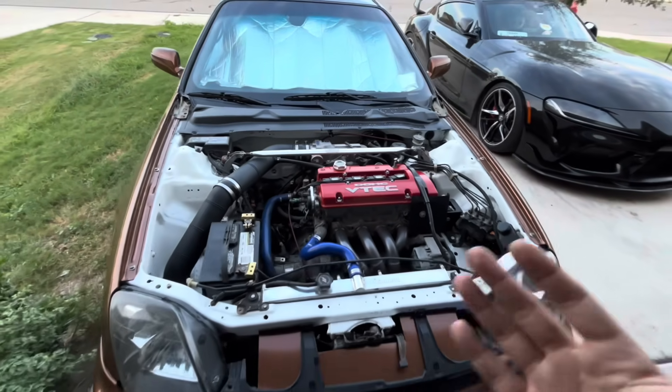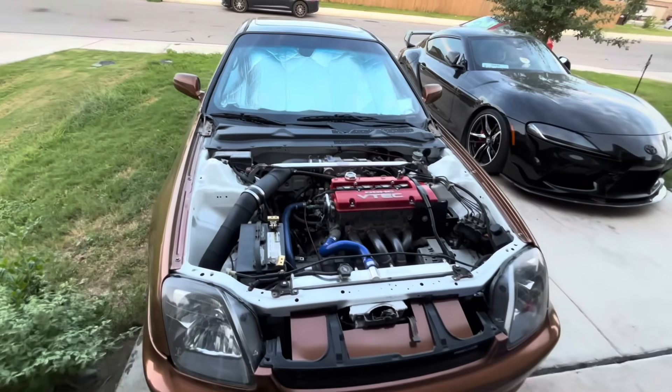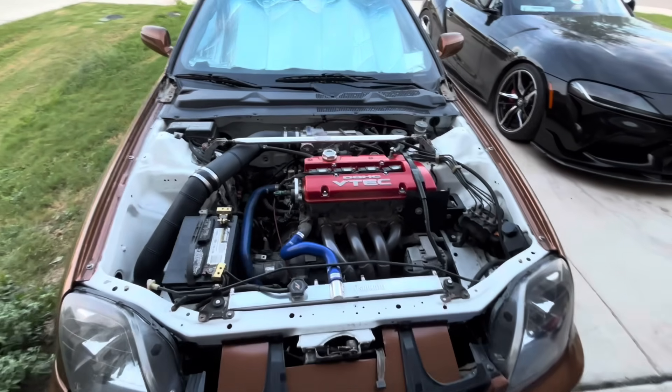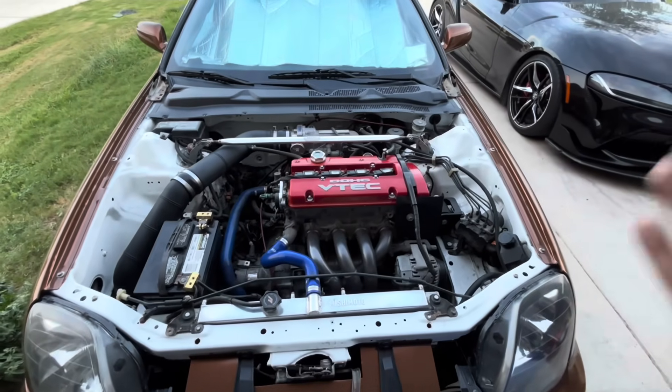It is a lot to explain. This is a very Frankenstein setup. I have H series, F series, and K series parts in this. It's hard to explain to people when they ask me what's done to it — I don't even know where to start, literally.